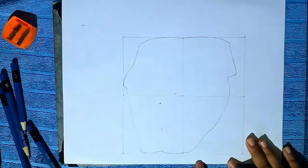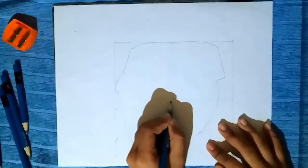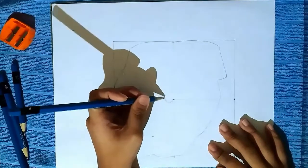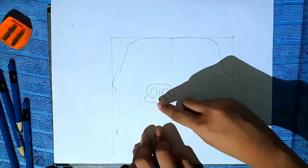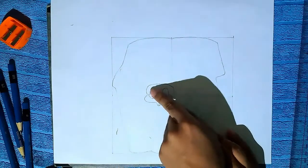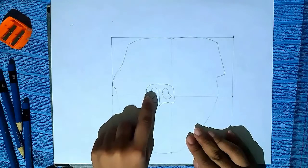And now draw the nose. I draw the nose like a bit of a square with straight lines in the middle of it. And the nose feels like an oval shape with sharp lines on the sides of it.